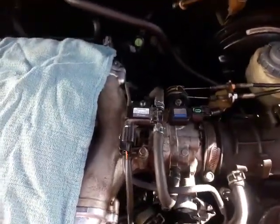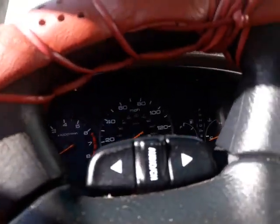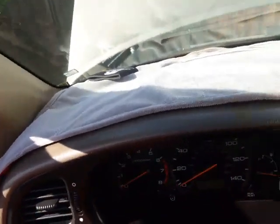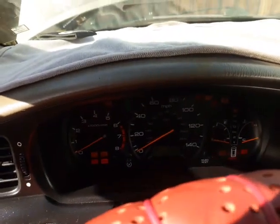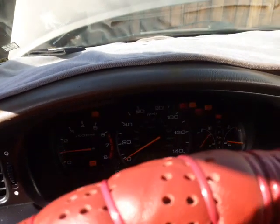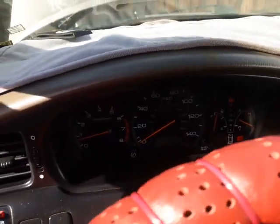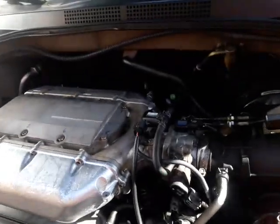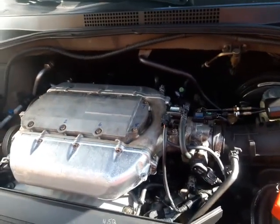I'm going to start up the car and check it out. Let me focus the camera so you can see. I'll lower the steering wheel. Car is running, no check engine lights.